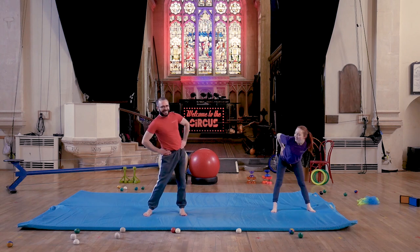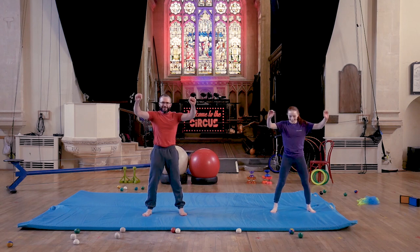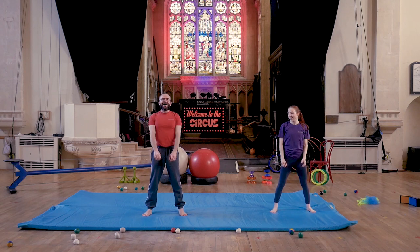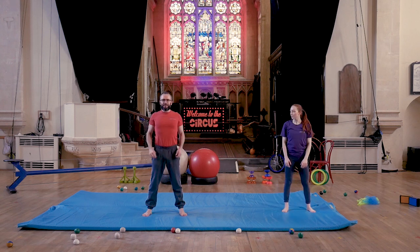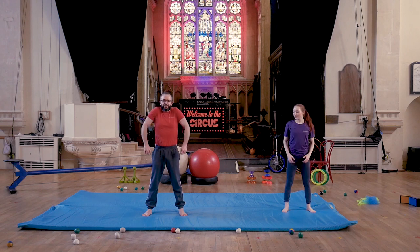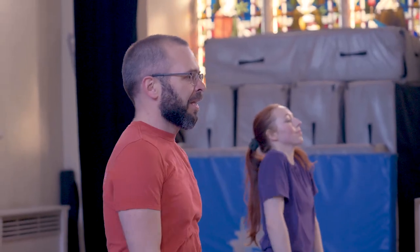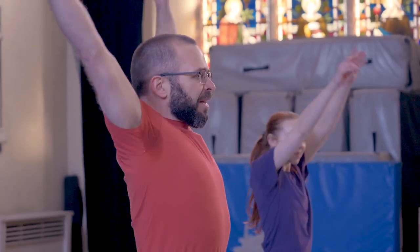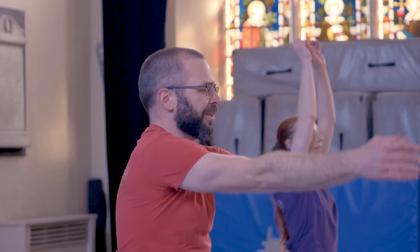Let's do some figure of eights with the hips, and a little hip shake just to finish off. Then let's do some nice shoulder rolls — get those shoulders working. Unfortunately we're not going to do any aerial today, but it's still really important to keep our shoulders nice and mobile. We'll go the other way with our rolls, and then bring it into our arms with some nice big arm circles going one way, then arm circles going the other way.